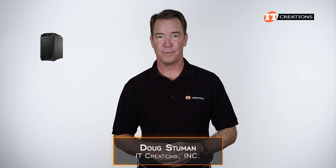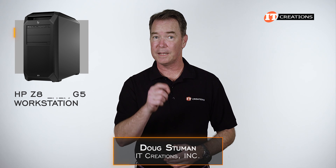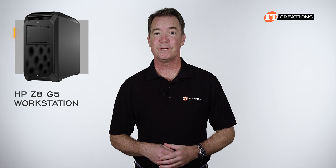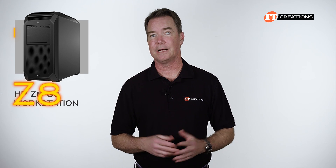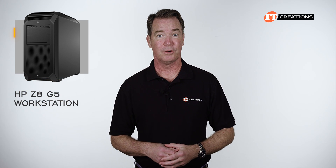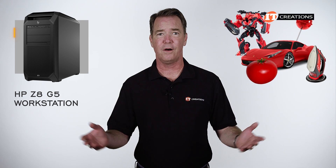Hi there, Doug Stumann with IT Creations with another one of HP's Z-Series workstations, the Z8 G5. Not the Fury — I did do that one a few weeks back and you can see it here. This one is just the Z8 G5, though actually not just the Z8, because there really is no "just" about this system. That would be like saying a Ferrari is just a car.